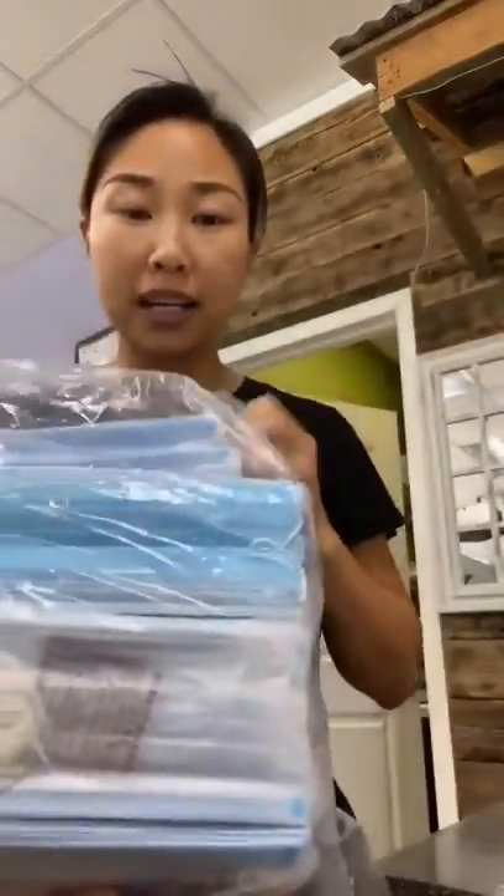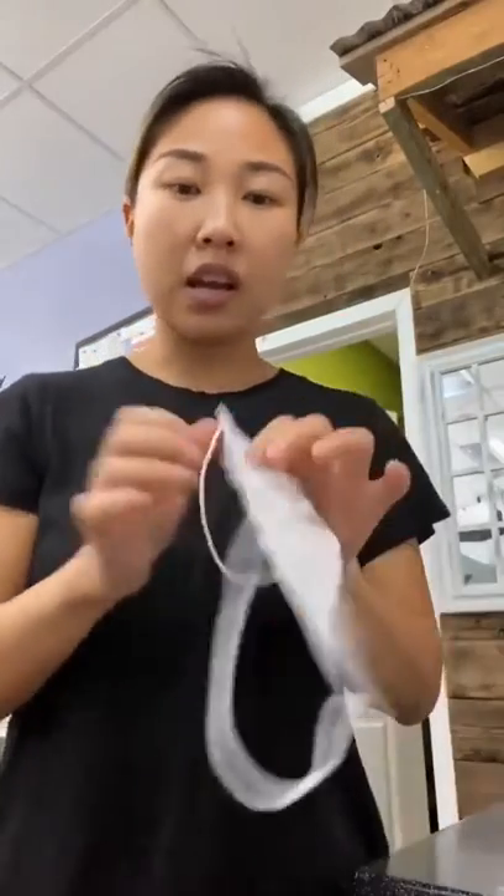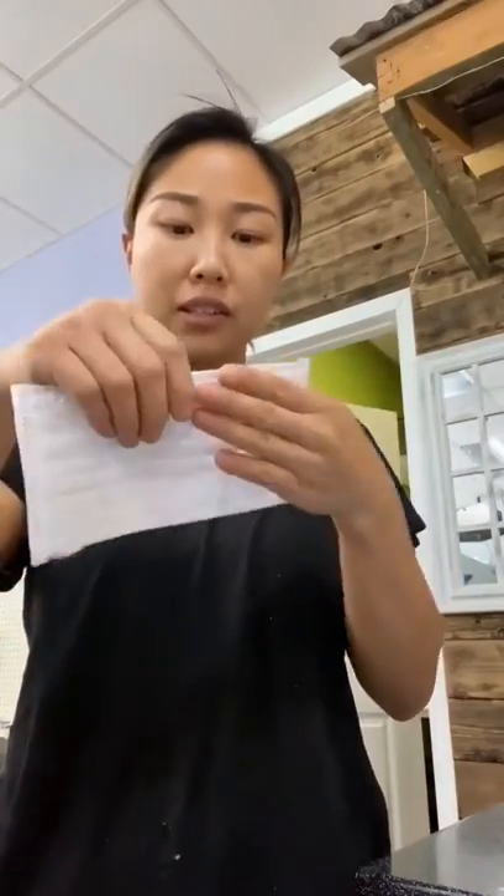Masks from China — this is what I got, and this one is the one I bought from Houston. So how to test if the mask works or not: you put the mask on, then you light the lighter, then you blow it.